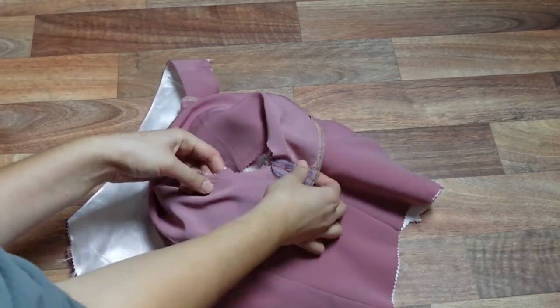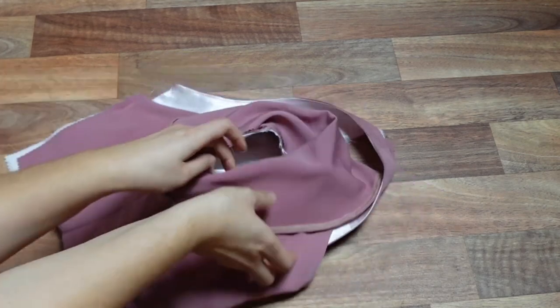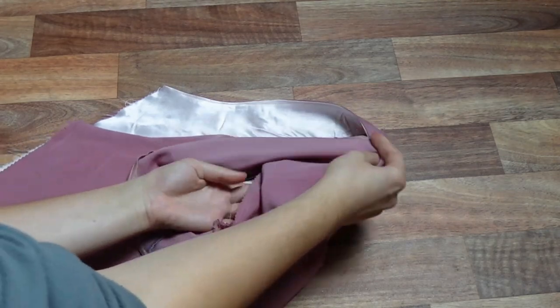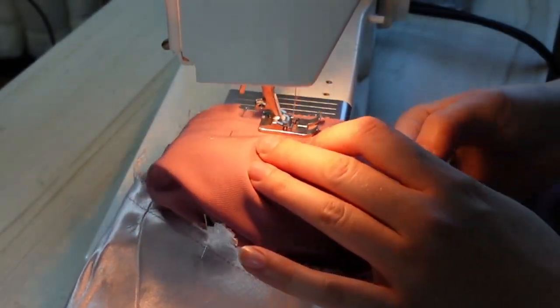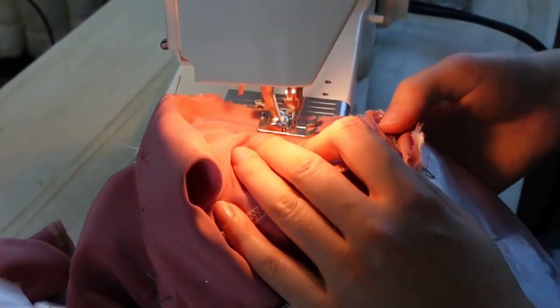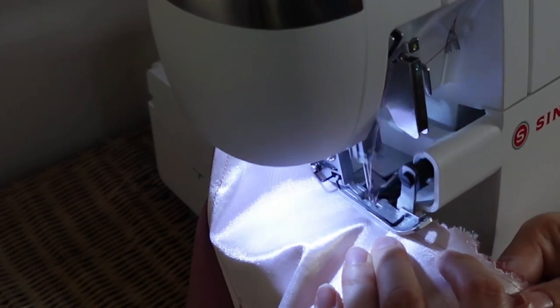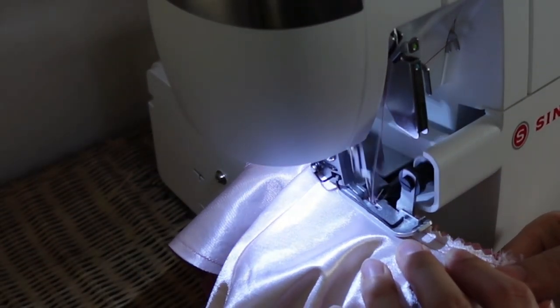We now pin our sleeves to our bodice right sides together, matching our notches and underarm seams. I actually found the sleeve was too small for the bodice — I'm unsure if there was a cutting error on my part since crepe can be slippery to cut, or if I cut the wrong bodice piece. This was easily fixed by cutting more of a curve into the sleeve to make the armhole wider — and now, no mistakes in sight! Once the sleeves and bodice are tidied, we sew the sleeve into the bodice, working inside the armhole to ensure I'm not catching any tucks or gathers. Once both sleeves are attached, I overlock the seam allowance trimming as we go, or alternatively a zigzag stitch about a quarter inch from the seam line and then trim the spare seam allowance.